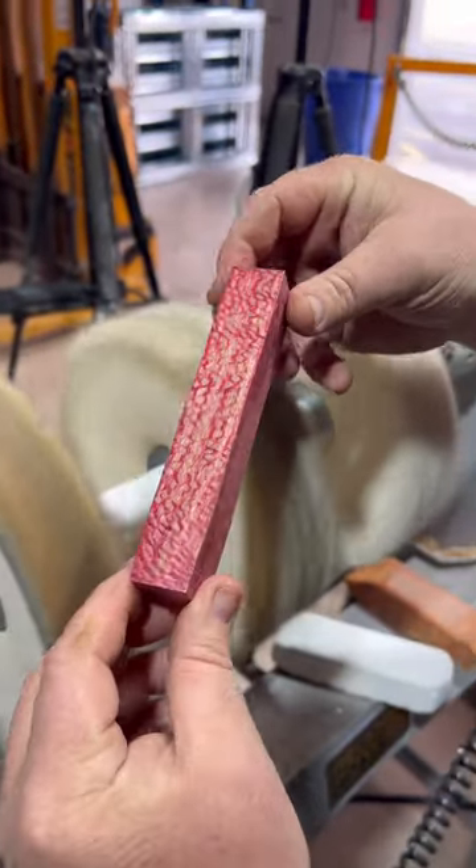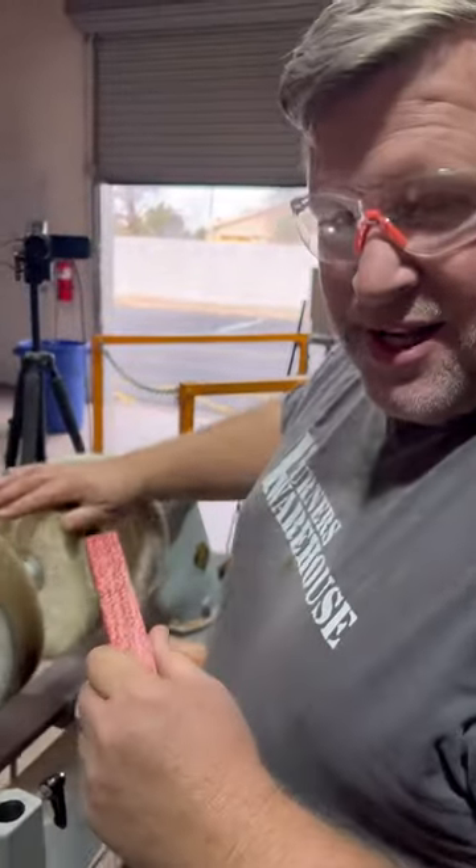You can do this with pens, knife scales, bowls — anything you want to buff.